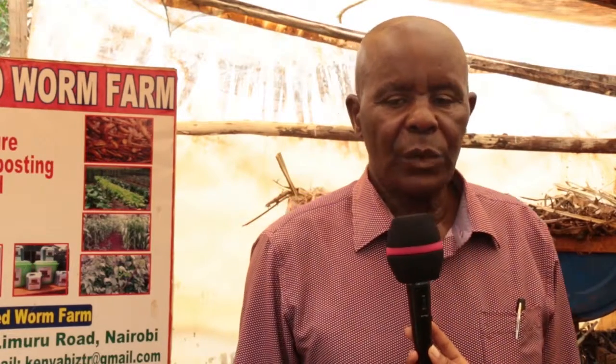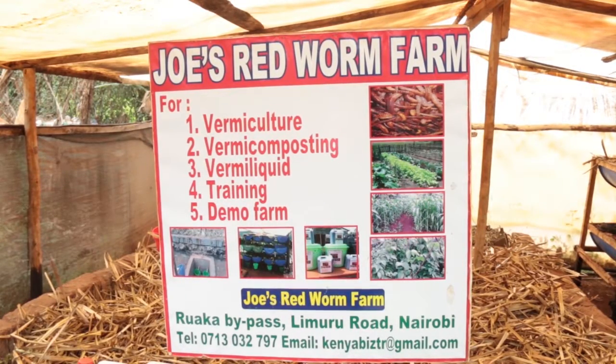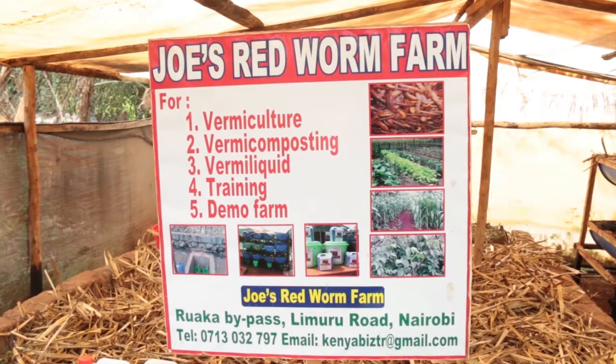We do training for all farmers because information is power. If you want to do anything, the first thing you do is gather information, and we provide farmers with training here. We have a lot of farmers coming, especially on Fridays and Saturdays. They come and learn, then go home with the earthworms and start organic farming.